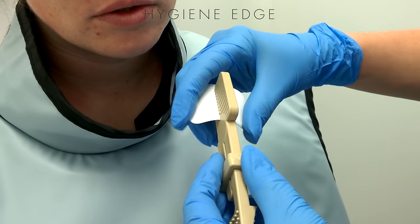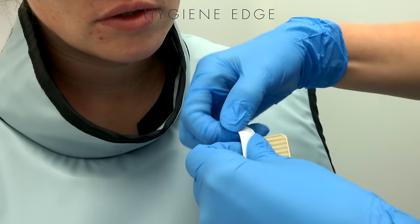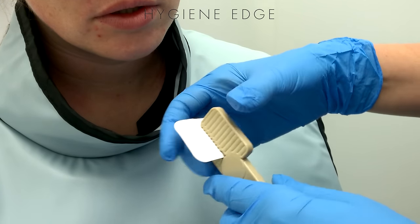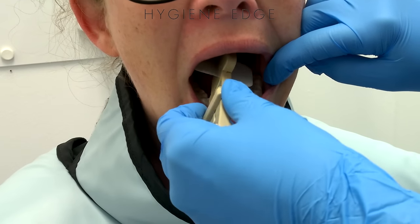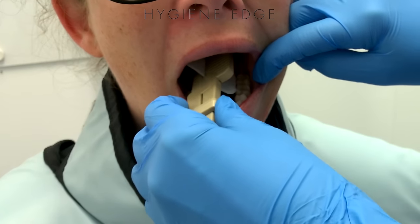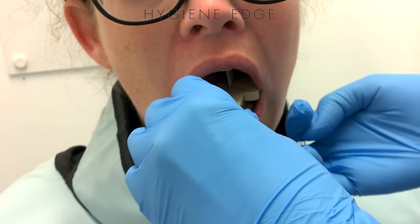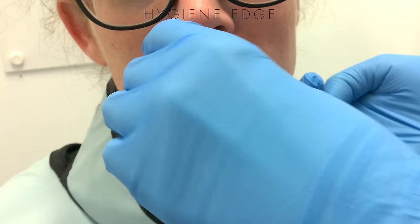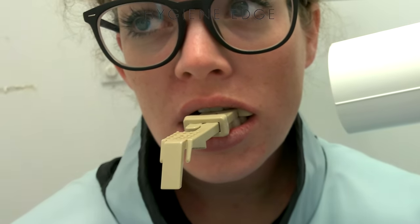For the vertical molar shot, sometimes I'll give that vertical film a little bit of a bend so it's not as painful, or bend some of those edges. Place it sideways so the patient can swipe their tongue over it. Make sure to push it back far enough on the molar shot to get those molars, and gently close on that. Then line it up like usual with your molar shot.